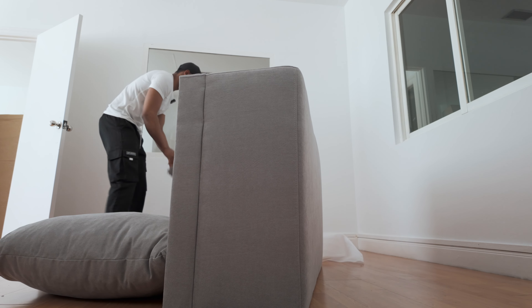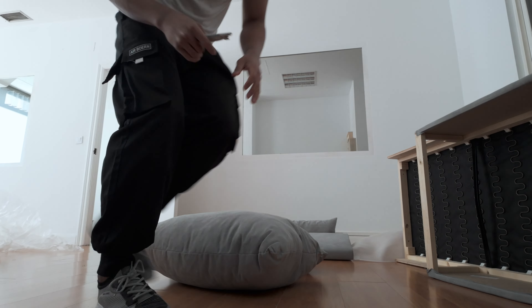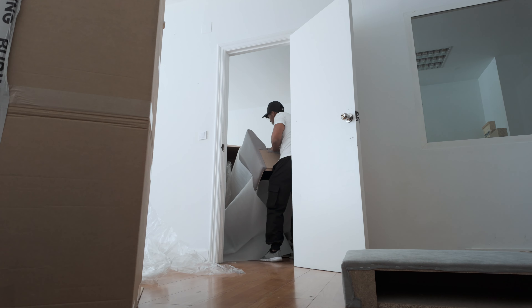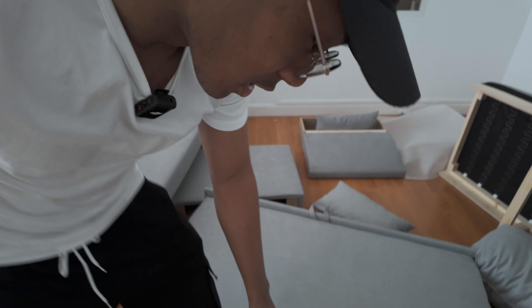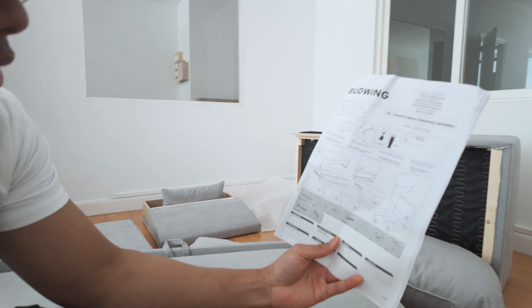I'm going to have to set this up, so let's do a time lapse. Everything's unpacked now, it's time to start putting all this together. Hopefully there's a manual — there you go. You're going to see me do this in time lapse because it's going to be hectic. Hopefully it's easy.